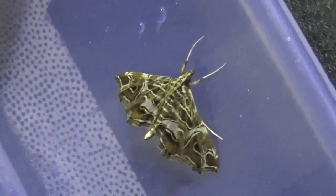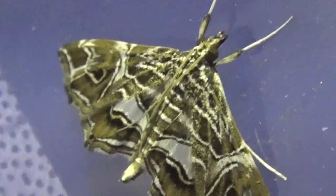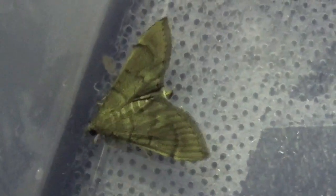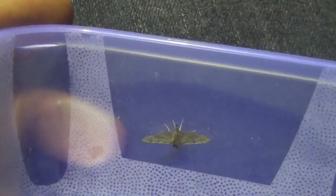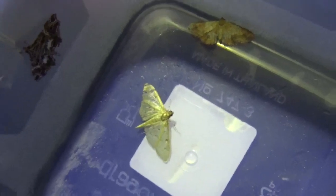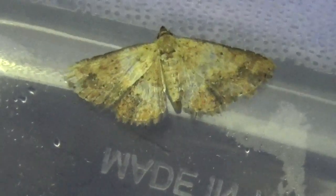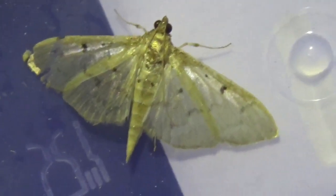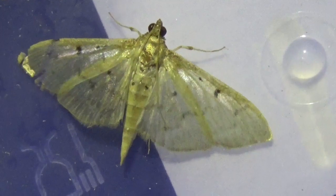Their forelegs often stick out of their body in a unique way. Here you have some more Crambidae, just to give you a good impression of this moth family. All the moths I collected here in this little box are Crambidae, just so that you may recognize them and their typical shape. They have somewhat of a diamond shape, if you get my drift.